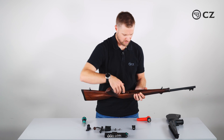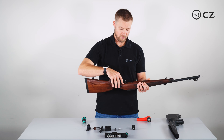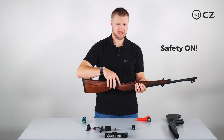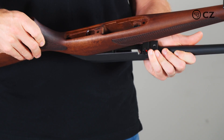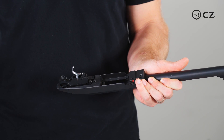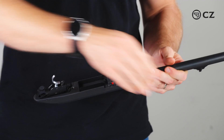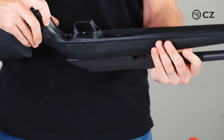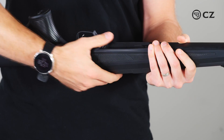Now we put the magazine catch assembly aside. Very important: the rifle needs to be in safe, so the safety needs to be engaged. Then I can remove the Lux stock. The next step is to take the Alpha stock and simply put the action in it.